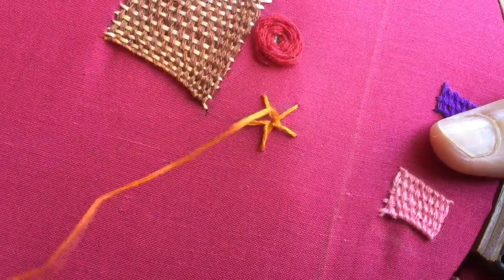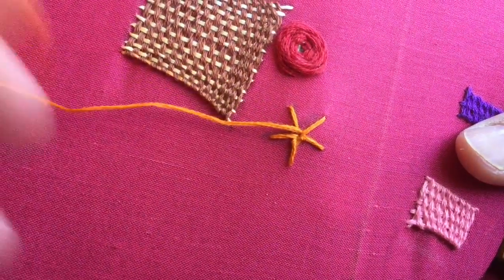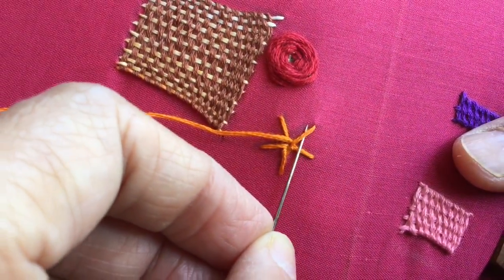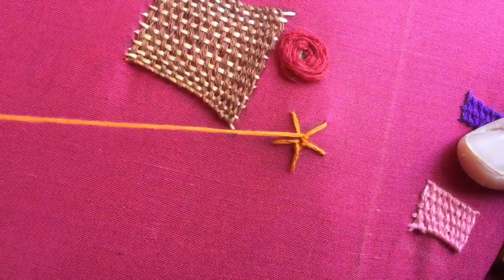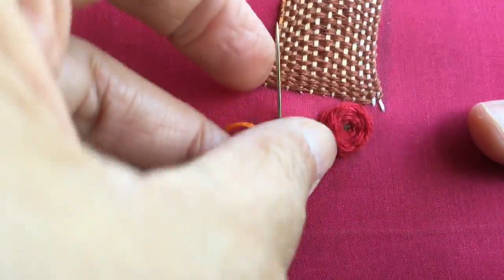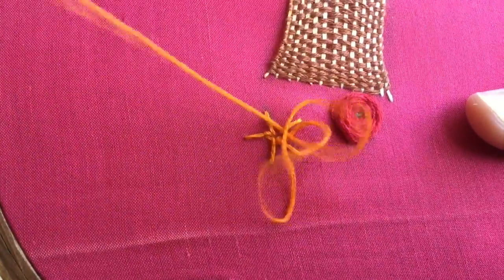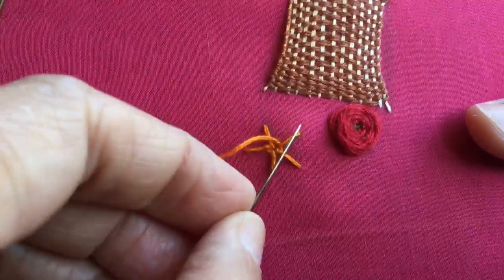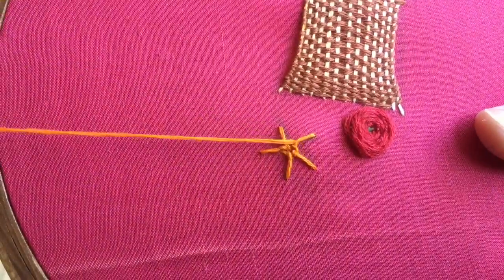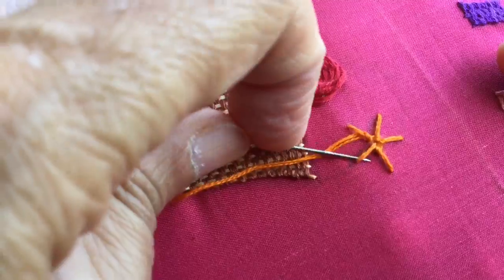It's called the spider web stitch because it looks like a spider web. It can also be used as a flower in any motif, which is what I'm going to do right now. Every time you take the thread under the base stitch and under it again before you move on to the next one.